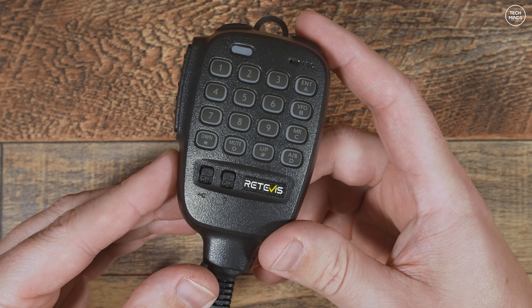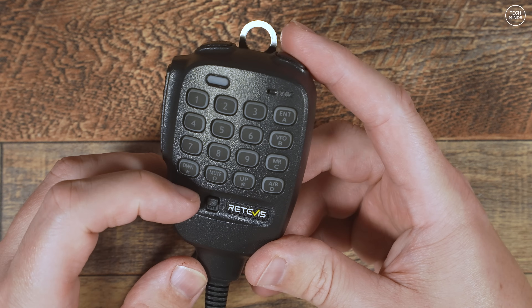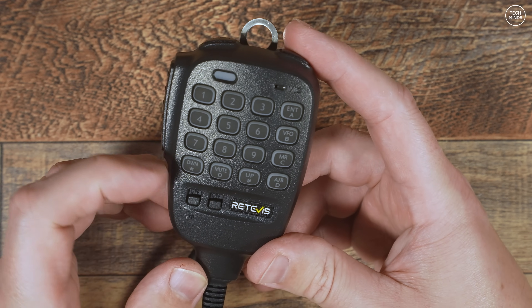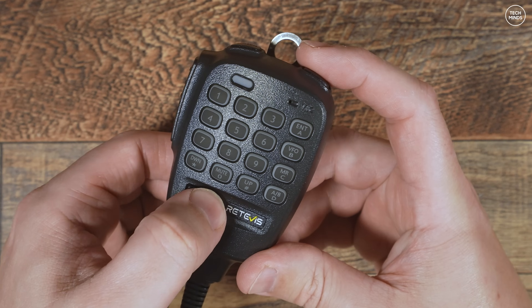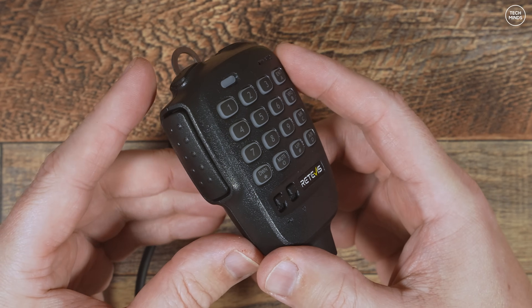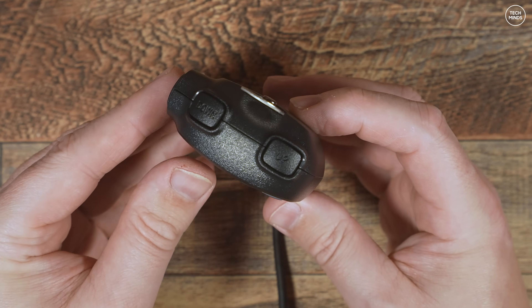The mic actually feels quite nice - kind of a cross between an Icom mic and an Alinco mic. The buttons are backlit and can be used to direct dial frequencies or change settings on the radio from the microphone. The two little switches on the lower left let you either lock the keypad or turn those backlights on and off.